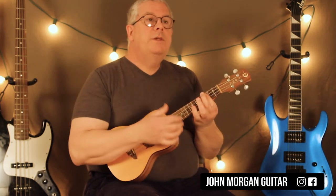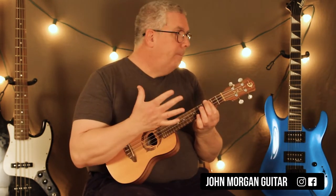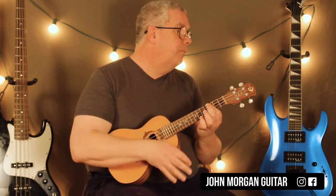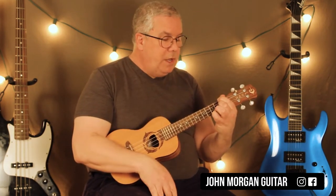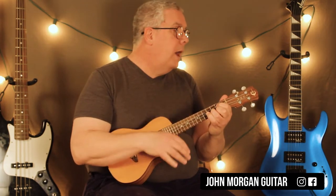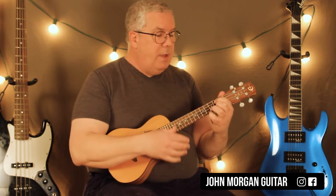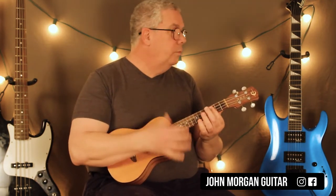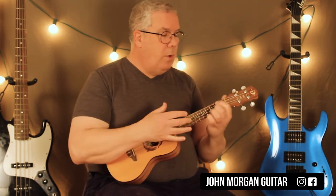So the C minor is down, down, up. The F minor is down, up, down. Then when I go to the G chord I'm going to go up, up, down, up. Then back to the F minor: down, up, down. And that's my little wedding day.